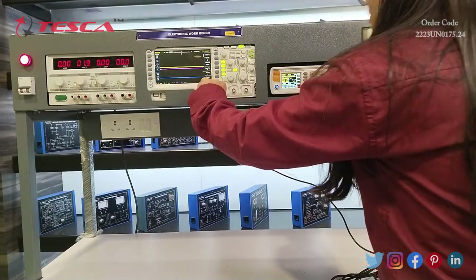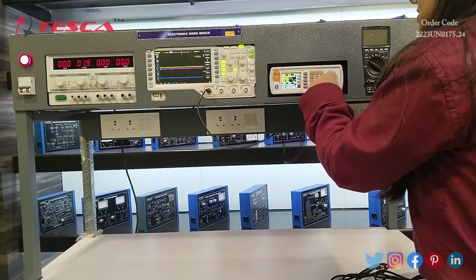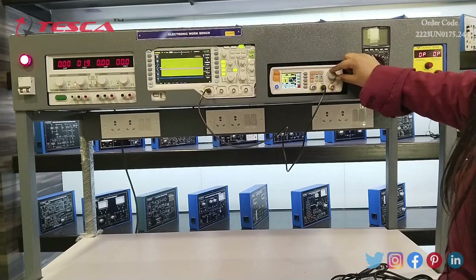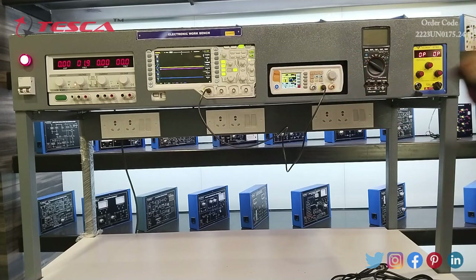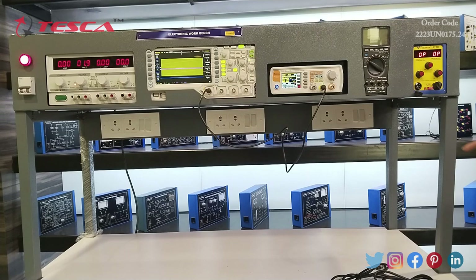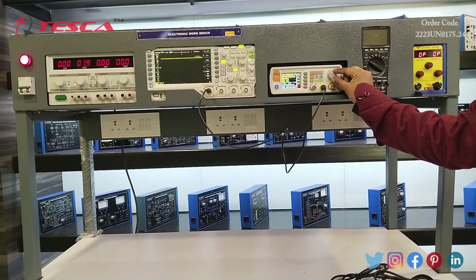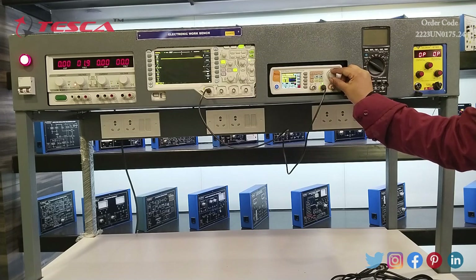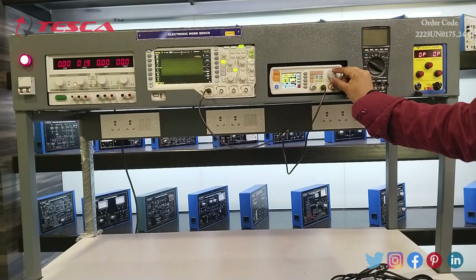I will connect channel one of the signal generator to channel one of the oscilloscope. As I move this switch and click on channel one, you can see on the display of the DSO — as I vary this switch the waveforms change. As I change the waveforms on the function generator, they also change on the oscilloscope. It is showing different channel waveforms.